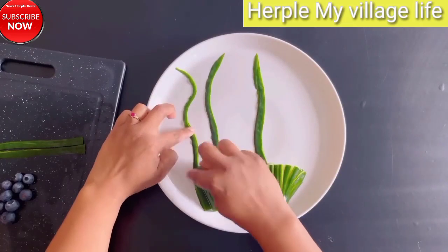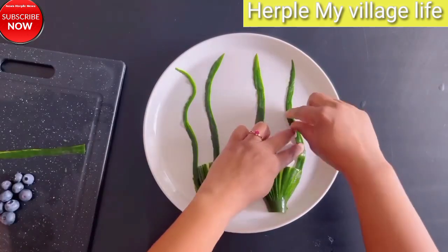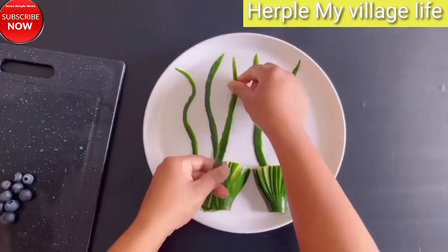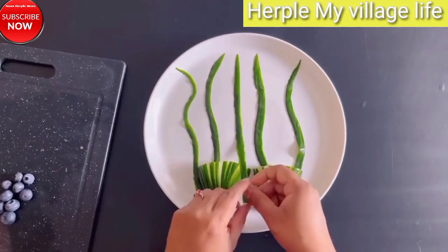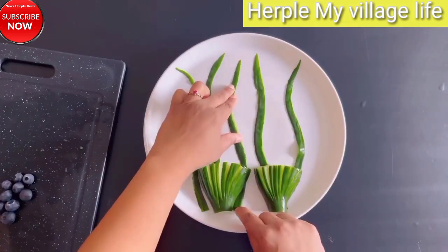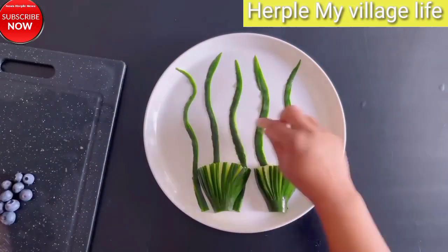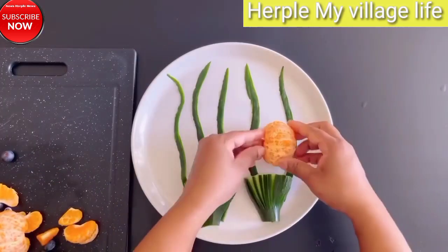Section 2: Super Fruits — The Stars of Fruit Decor. Nutrient-Rich Powerhouses: An introduction to the concept of super fruits and their health benefits. Aesthetics and Nutritional Value: Explore the connection between the visual appeal of super fruits and their nutritional content.